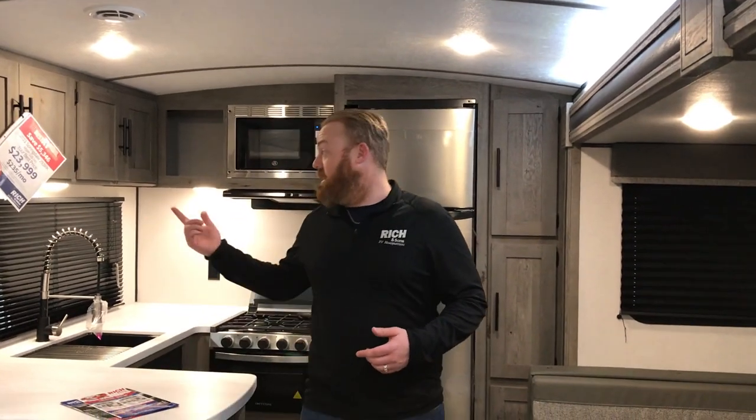We do have our show going on through the end of the week. This unit is priced at $23,999. With the Springdales you will get $500 off, or if you have a trade that $500 will go towards your trade assistance as well. We do have one of these in stock — campers are going fast, guys. Give us a call, set up an appointment, come out and see us. We're open nine to five-thirty, nine to four on Saturday. Once again, Aaron Johnson out here at Rich and Sons. Give me a call at 308-384-2040. You guys have a good day.